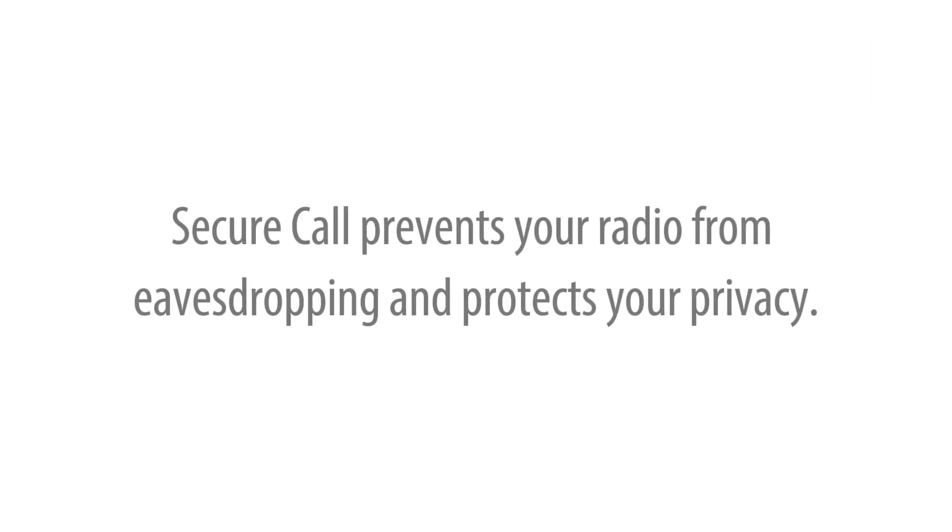Secure call prevents your radio from eavesdropping and protects your privacy. Here's how to use secure call.